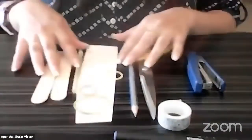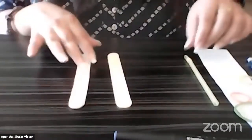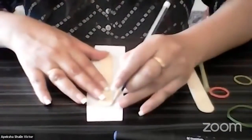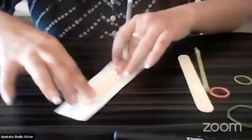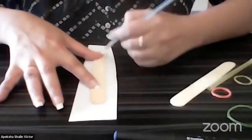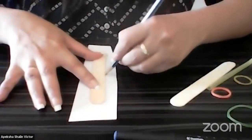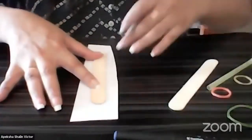Now I'm going to show you how to create the kazoo with these materials. First of all, clear your table. Make sure that you just have these two sticks in front of you, and start off by outlining this stick so that I can cut the same size of paper to use. Slowly just keep your stick on the paper and outline it. I'm doing it along with you so you can also start.